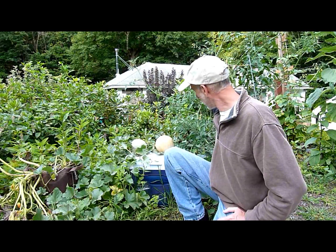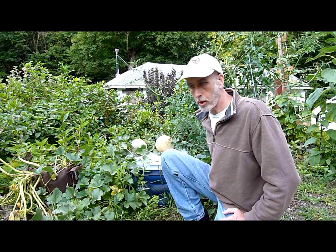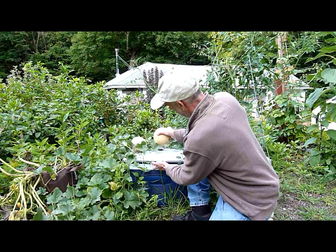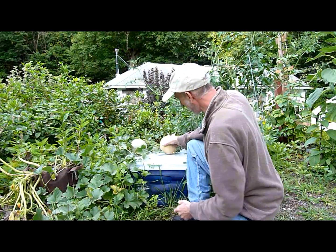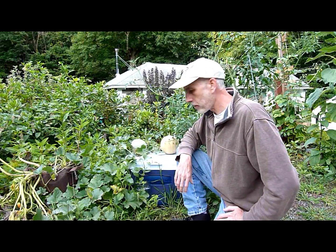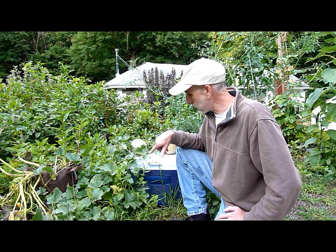On the other cooler for the tomato, I put a fill hole in. With this cantaloupe cooler I was able to just lift the lid and pour with my watering bucket, but on the other cooler I put a little one-inch hole so I can drop a funnel in there, pour my solution in, and then I just covered it with tape.